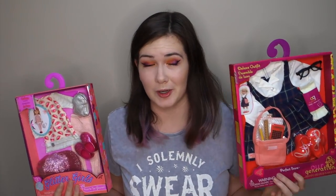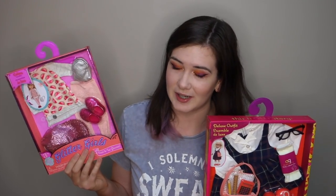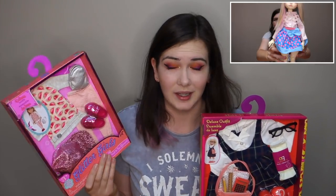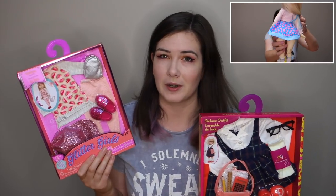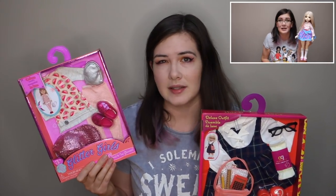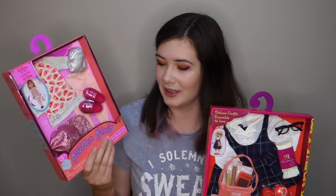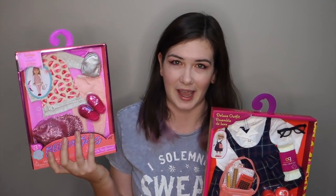Hi everyone, it's Sarah or Lovely Day here with another video. This morning I went to Kmart and I could not resist picking up some dolls clothes. I got an Our Generation clothing set for $19 and a Glitter Girls one for $17. I've tried Glitter Girls clothes before on Ava and found that they work quite well. Her hips are quite wide for an MSD so leggings won't really work on her, but I'm hoping that this top will and I'm quite excited about the cap.